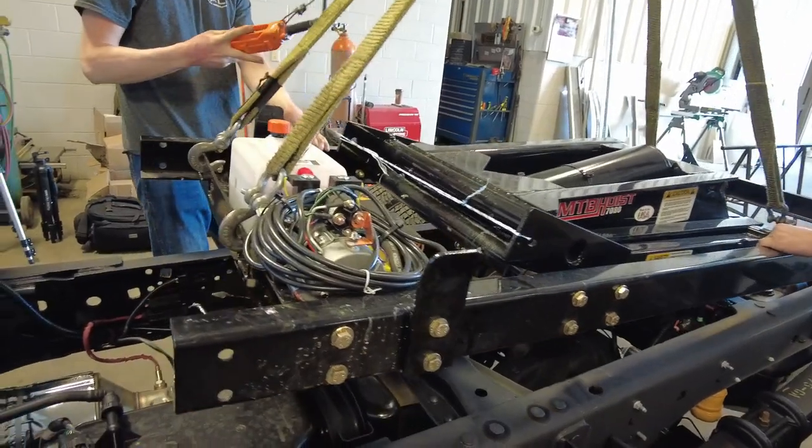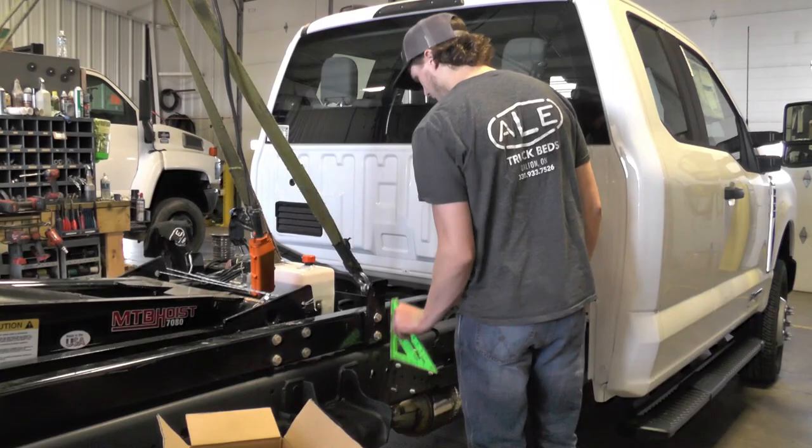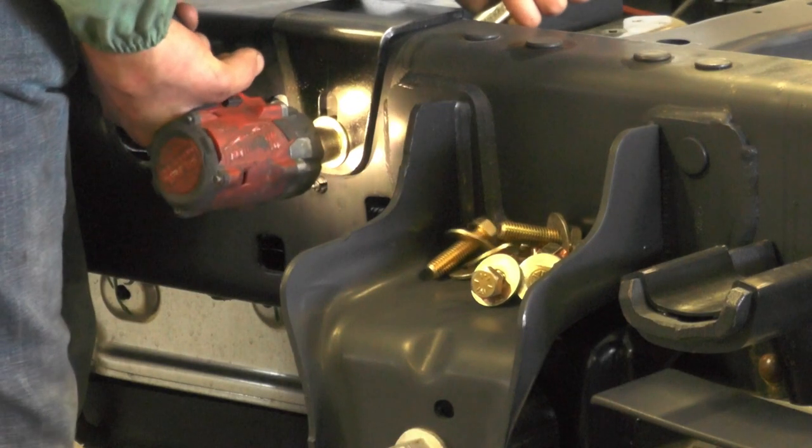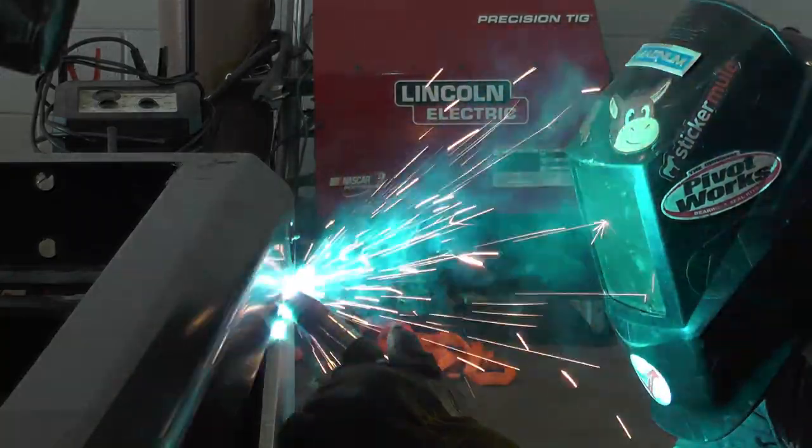Next we take and put the subframe down, get that all trued up, and weld that down. We bolt down brackets to the truck frame and weld those to the subframe.